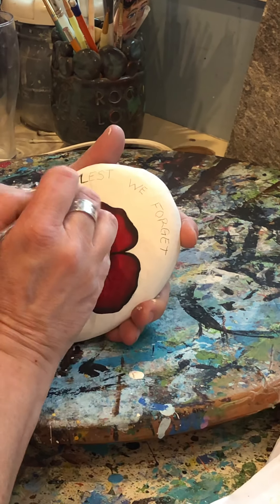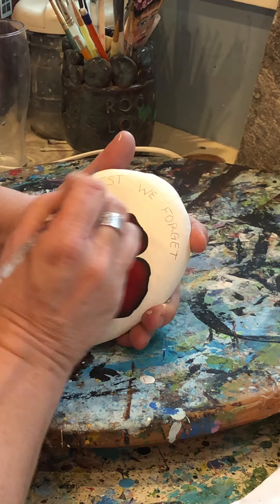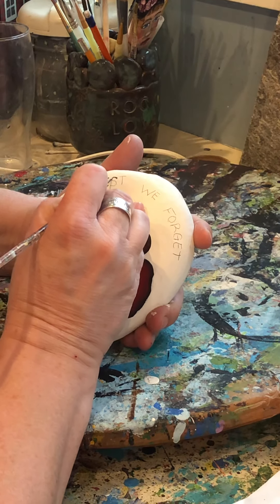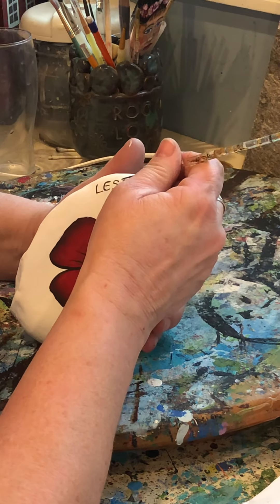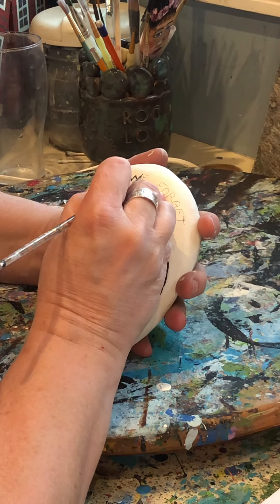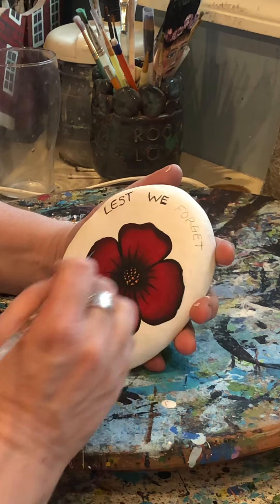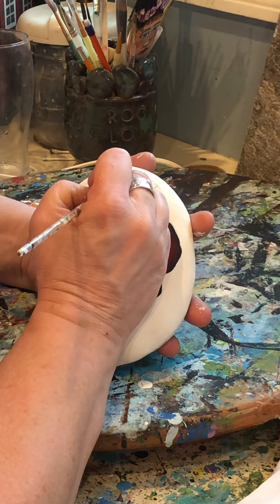If you have paint pens, they work really good for painting on rocks. If anybody really likes to do rock painting, it makes it a little bit easier to control your writing because not everybody has a steady hand with a brush. You probably want to do the letters a little bigger than you think, because then they don't get all smushed up.